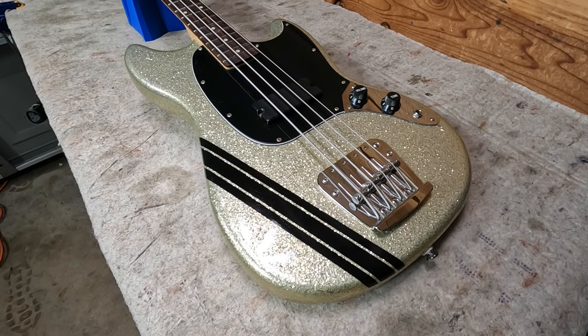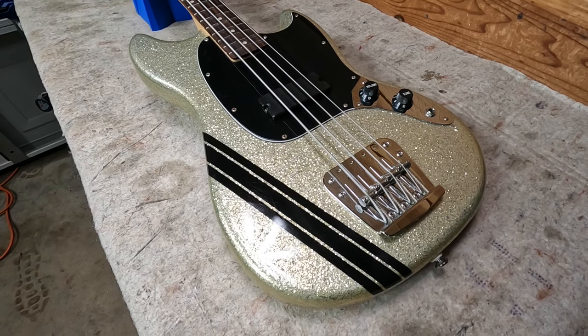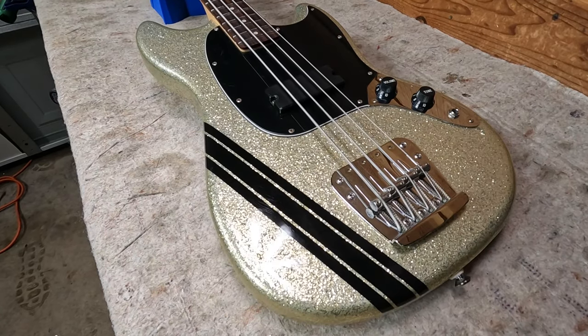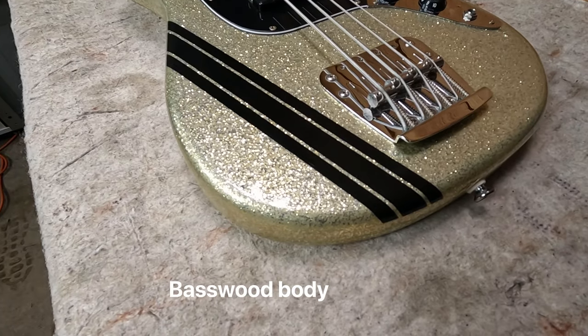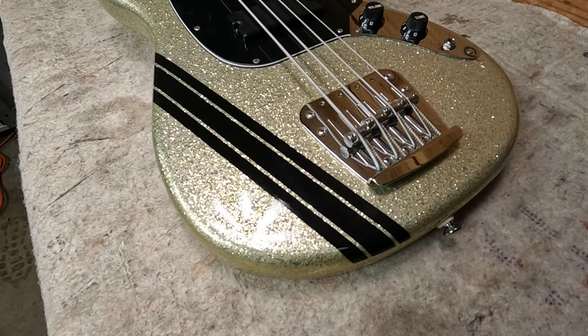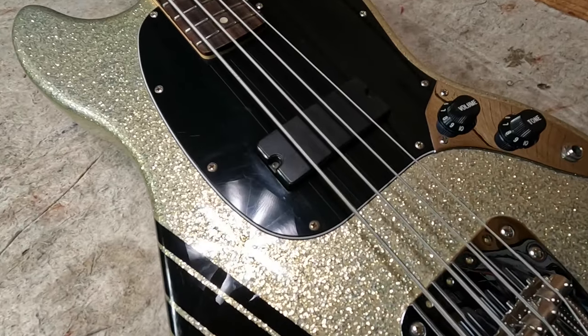What you're looking at is a Fender Squier Mustang Bass — this is the Mikey Way Mustang Bass. It's a short scale bass with a smaller body. You can see the black GT stripe and a silver sparkle finish, and it's set up with a single humbucking pickup.